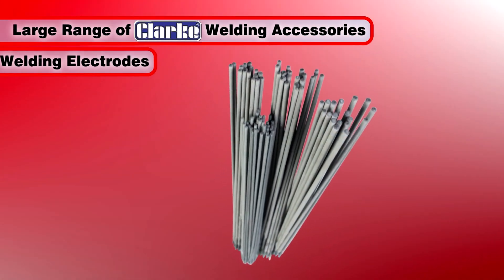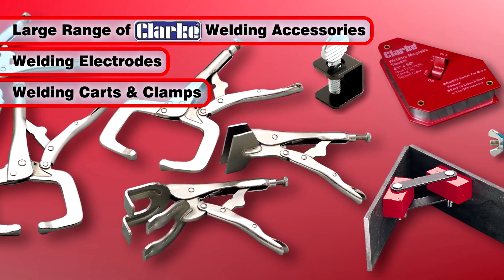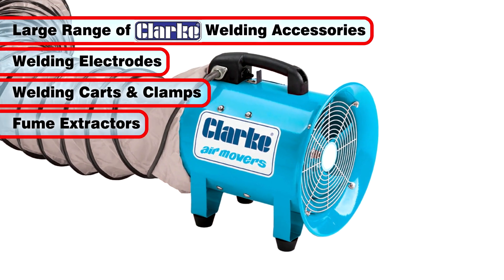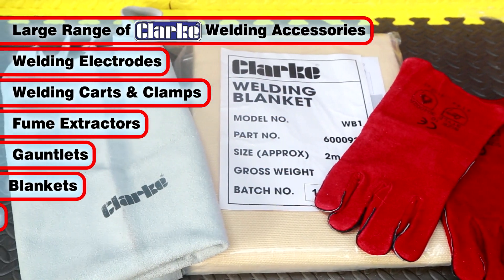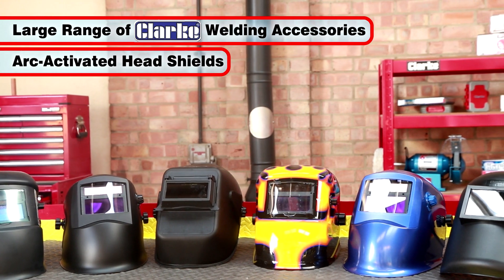Clark welding accessories include welding electrodes, welding carts and clamps, plus Clark safety equipment such as fume extractors, gauntlets, blankets, screens and aprons, as well as a large range of arc-activated masks.